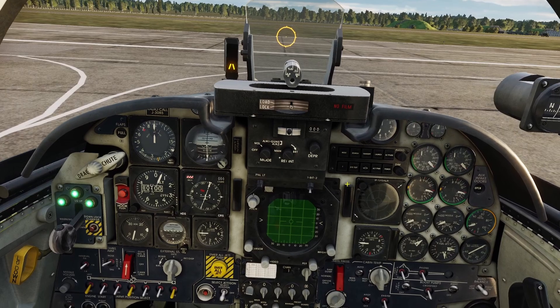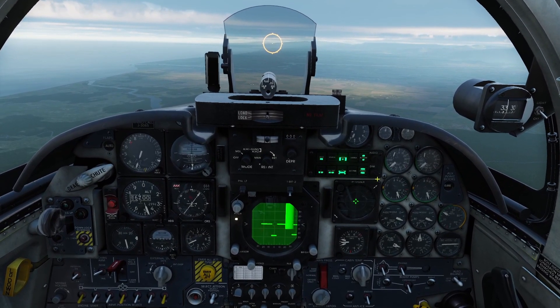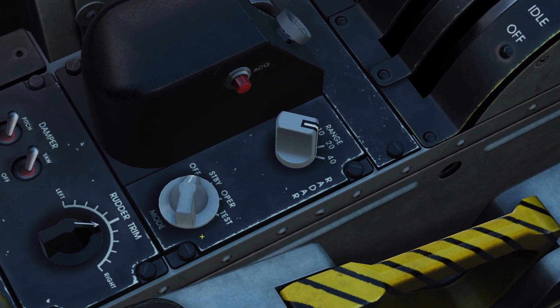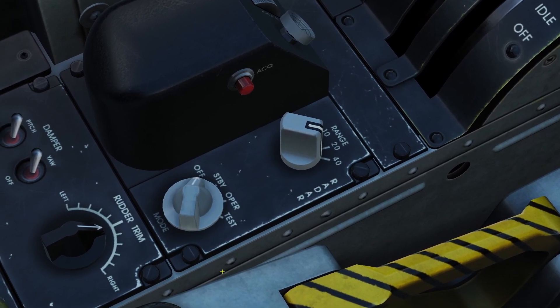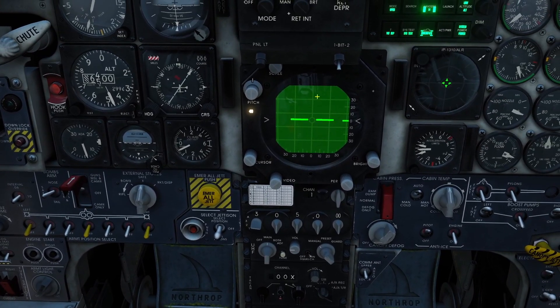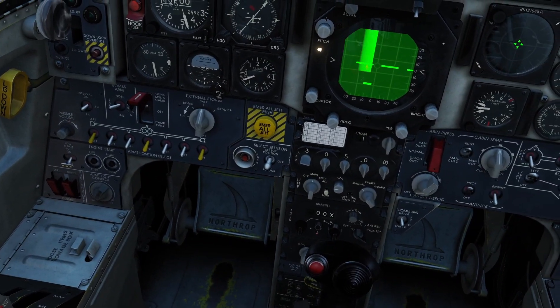Alright, so let me get into the air to show you how this thing works. To use the radar, first you've got to power it on. The power switch is over here — there's off, standby, operate, and test. Off is for off. Standby will give power to the radar but you won't be able to use it, it just keeps it powered on. Operate will turn it on.